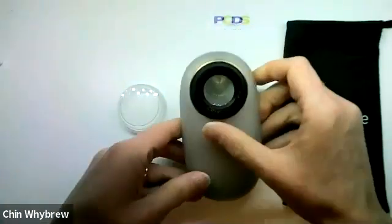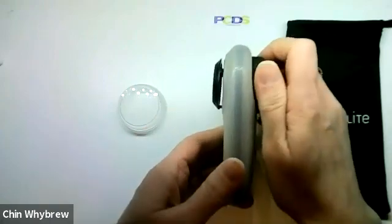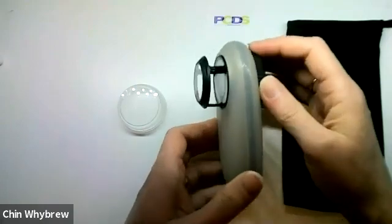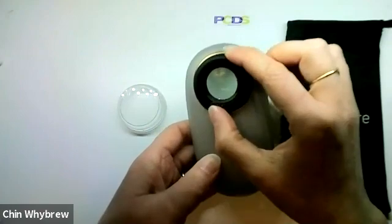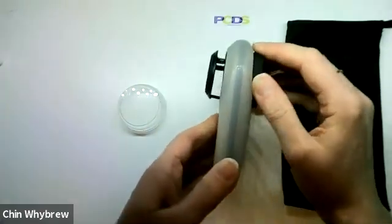Now, focusing it — to focus it you twist this part here and the end plate will extend. It does not have a marker to show you where it's perfectly focused for a flat lesion, so you have to do that manually by eye.